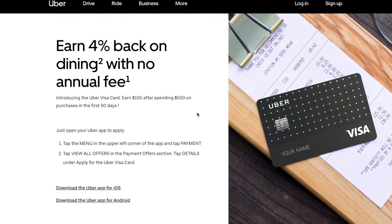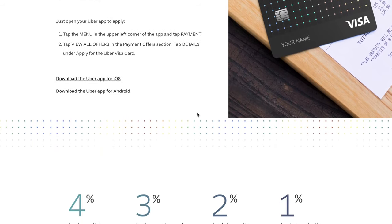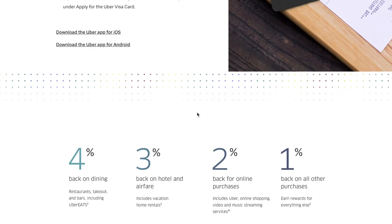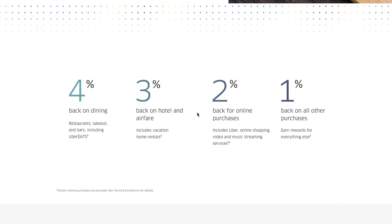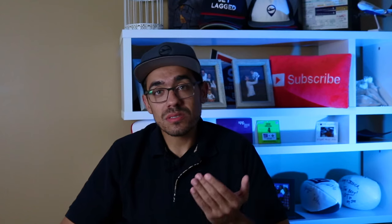The last card in the mix is the Uber Visa credit card. If you're someone looking for a card that just earns cash back and don't want to deal with points and transfer partners, this card is amazing for you. It earns a whopping 4% cash back on dining like restaurants, takeout, bars, and even Uber Eats. It also earns 3% cash back on hotels, airfare, and vacation home rentals like Airbnb. The Uber Visa also earns 2% cash back on Uber, online shopping, and video and music streaming services — so all your Amazon shopping and your Netflix subscription earn 2%. Finally you earn 1% on all other purchases.